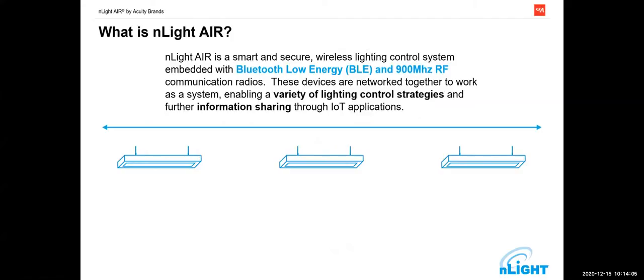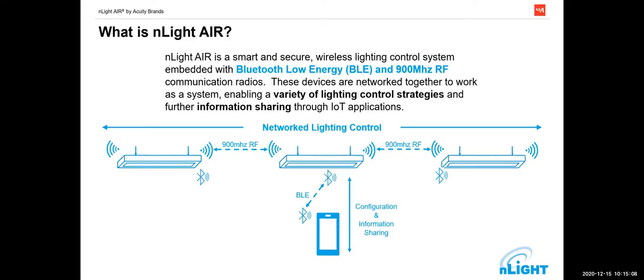Inlight Air is a dual-radio system. We use the 900 MHz radio band for control between fixtures because it has long range and is much more securable. The 900 MHz band has been somewhat abandoned — it used to be cordless phone territory — and then everything moved to 2.4 GHz and 5 GHz. The 900 MHz ISM spectrum is pretty wide open today, and with a lower frequency we get more range and better penetration of metal and other structures. We updated it to 2020 standards for digital security. The Bluetooth radio is used for configuration and information sharing, because every smart device out there has a Bluetooth radio in it.